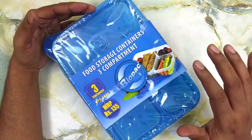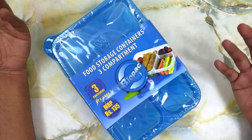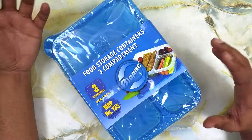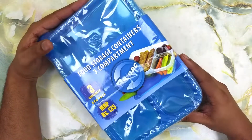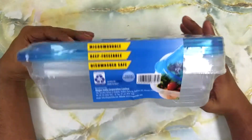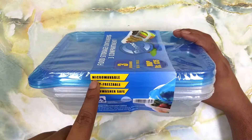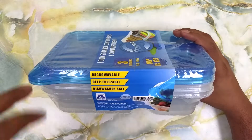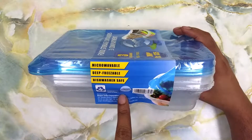This is BPA free and completely made of plastic. The three containers with their lids are going to cost you about 135 rupees, and this is manufactured by a company called Biopac. Looking at the side of the packaging, they say these containers are microwavable, deep freezable, dishwasher safe, and made in India.